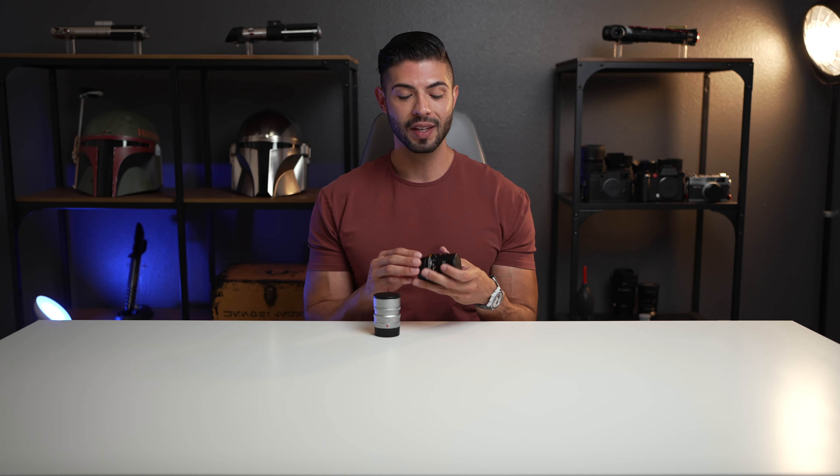With Leica's newest lenses they're adding a close focusing feature, which means this new 50 can go down to 0.45 meters — about half the distance. You won't be able to do that with the rangefinder, but if you have an EVF or live view at the back of your camera you can. If you're shooting with the SL2 or SL2S it's also a great addition, and having that flexibility and close focus is a big difference. I'll talk about that again later in the video.